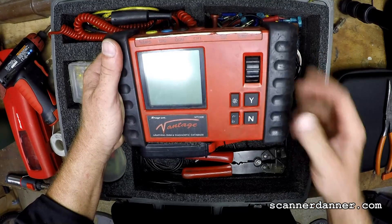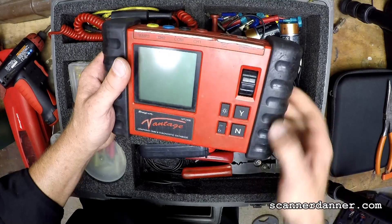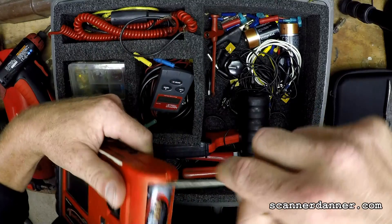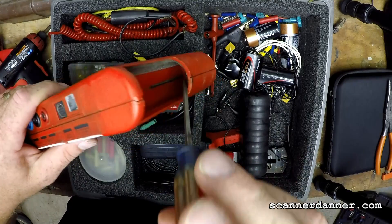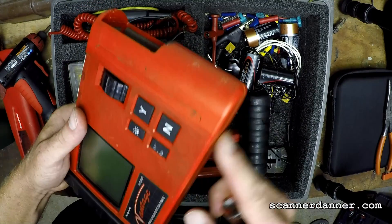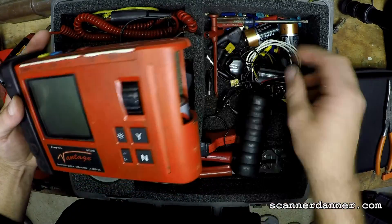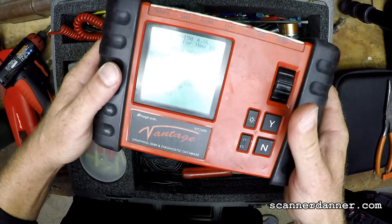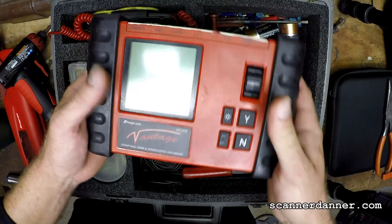The other thing you can do when you're in there: that ground terminal where the spring is — check that solder joint too. Mine was broken on the positive side, but the spring on the inside on the other end — where that attaches to the board — can be an issue as well. Last time I did this, it actually was the negative side. Look for where it connects to the board and solder it the same way I did the positive. That's how to fix the MT2400 Snap-on Vantage from intermittent shutdown problems and intermittently not turning on.